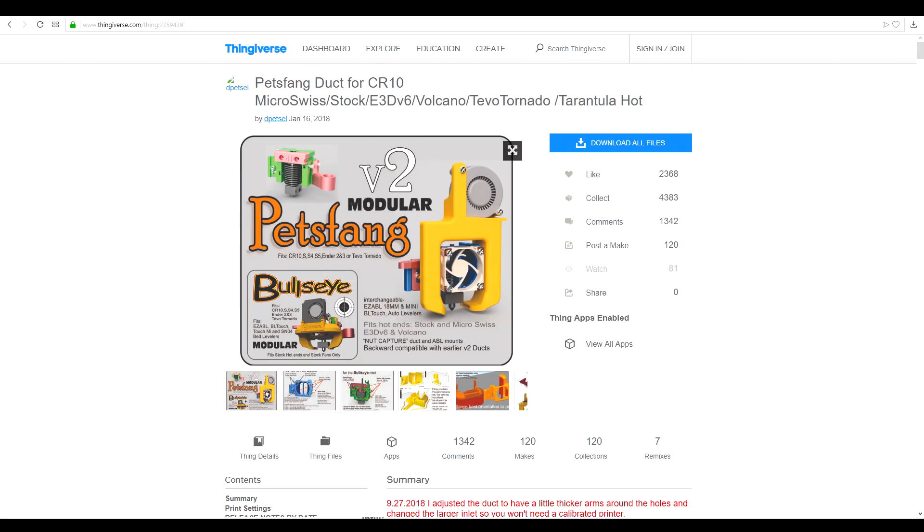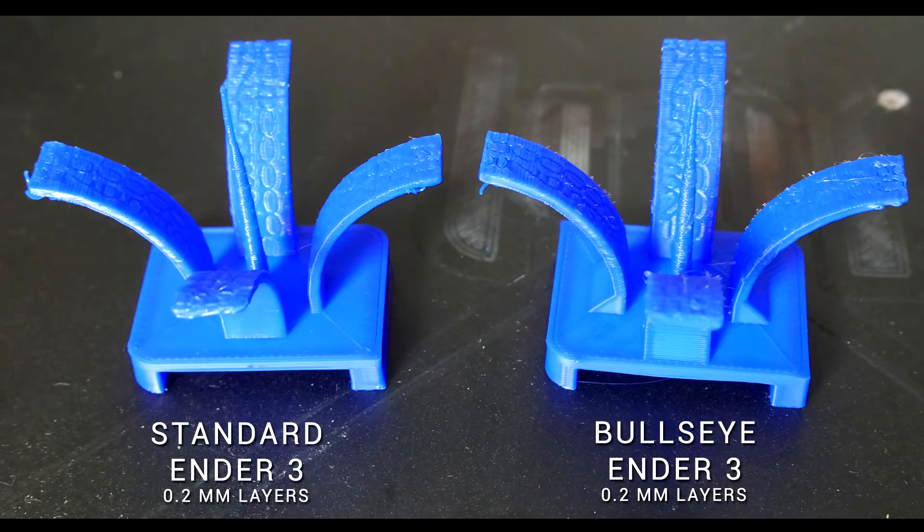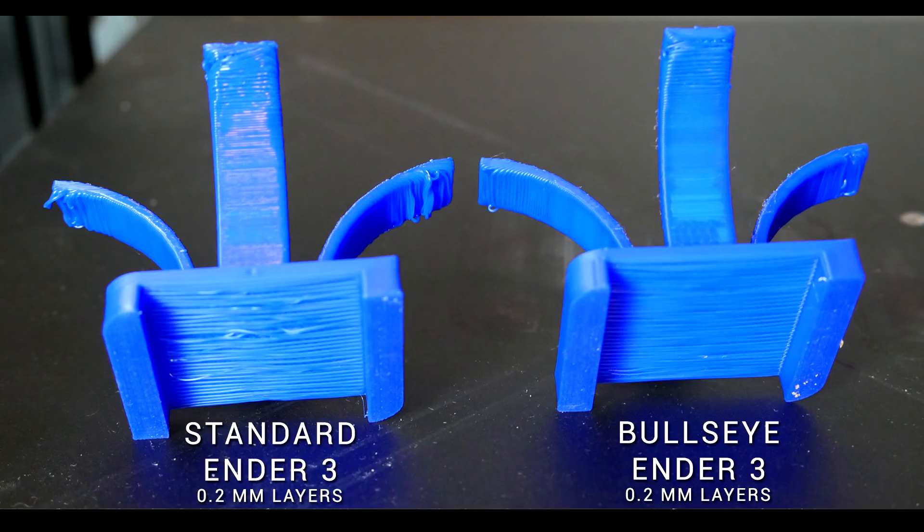In case you didn't see it, the Bullseye is by the same authors as the Petsbang, but designed for the stock 4010 Fan Duct. I designed a torture test, printing with a standard configuration to get a baseline, compared it to a Ring Duct which I found had pretty much no improvement. Fortunately, when I tested the Bullseye, I found that bridging improved and that I could print with overhangs almost all the way up to 80 degrees.